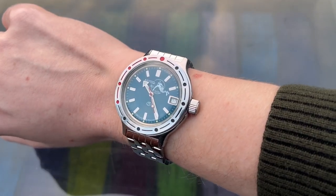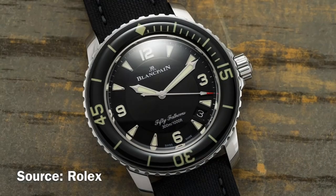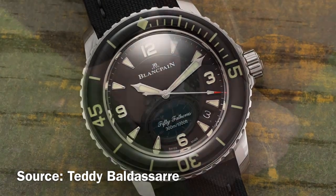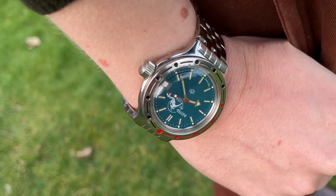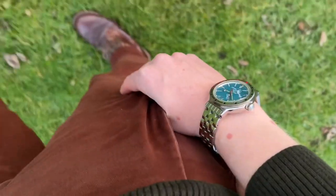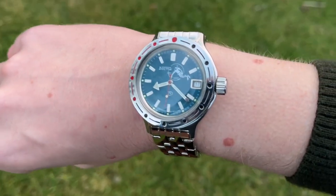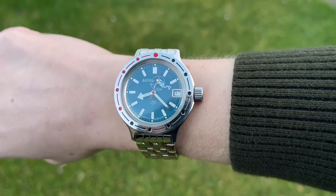I may sound crazy, but I think this watch is up there with the Rolex Submariner and the Blancpain 50 Fathoms in the iconic dive watch standings. Sure, the quality isn't comparable, but the dial, case and bracelet come together to form a one-of-a-kind dive watch. It's hard to find truly unique watches these days — everything looks so similar and uninspired that if you took the brand name off the dial, you would struggle to tell them apart. This is a relic of a bygone era, and I love it.